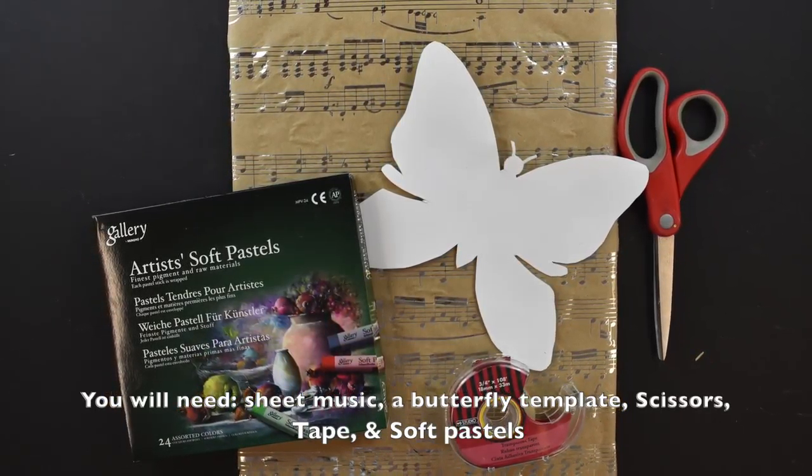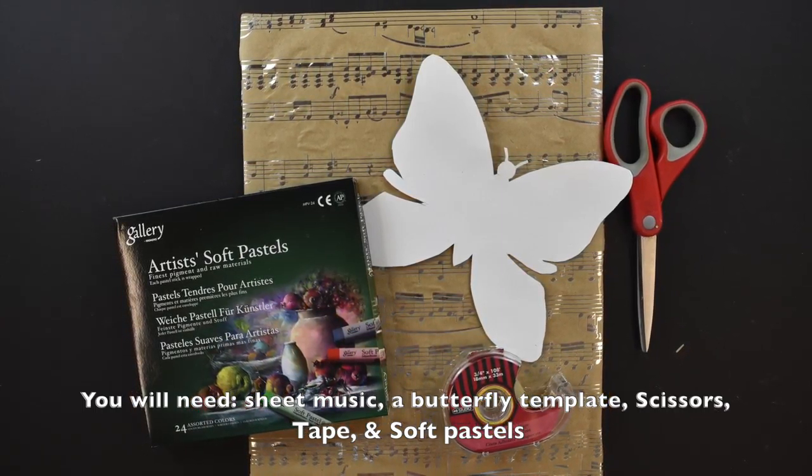For this project, you will need sheet music, a butterfly template, scissors, tape, and soft pastels.